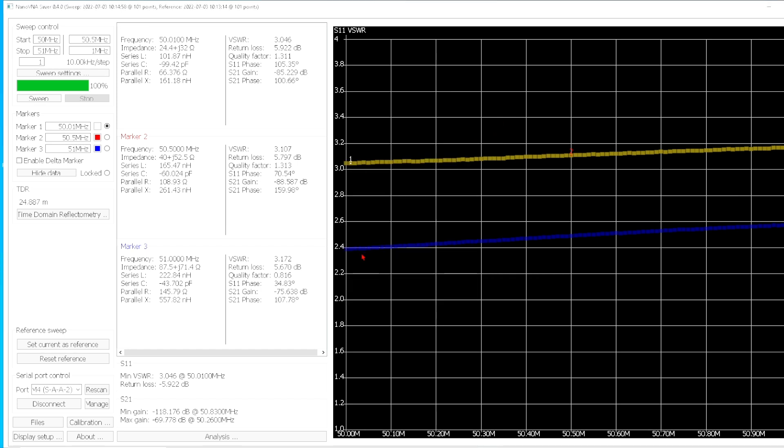So which of these two is the better cable? This one has a three to one SWR, this one has about a two and a half to one SWR — which is better? Now let's have this device tell us. Down here it says the minimum of the SWR is about three to one at 50 megahertz. Return loss: 5.922 — divide that in half, about three dB. So about half power loss.